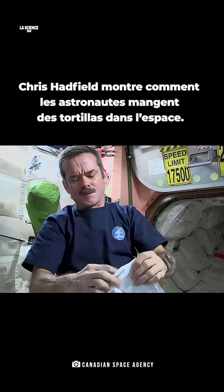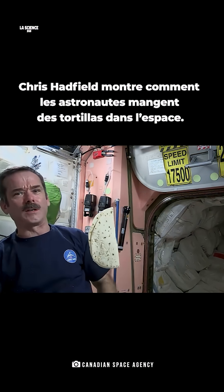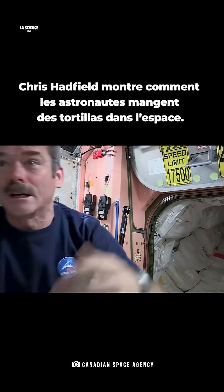Open up the tortilla, and voila! A weightless tortilla. Okay, we've got one tortilla. Whoa! Got away!